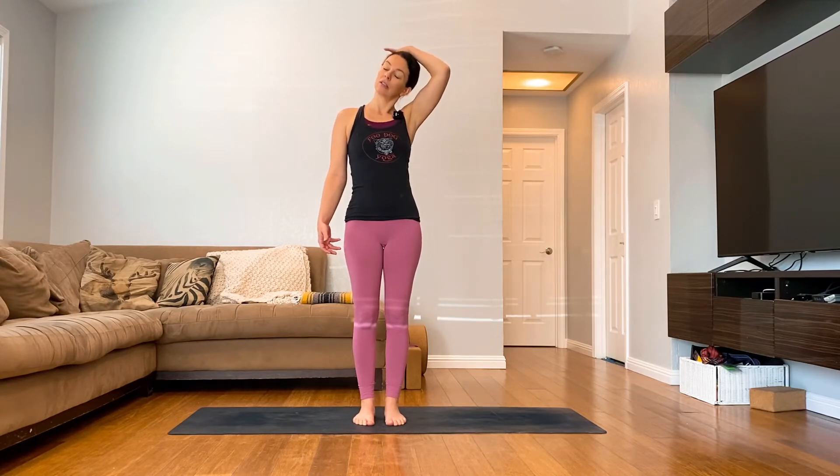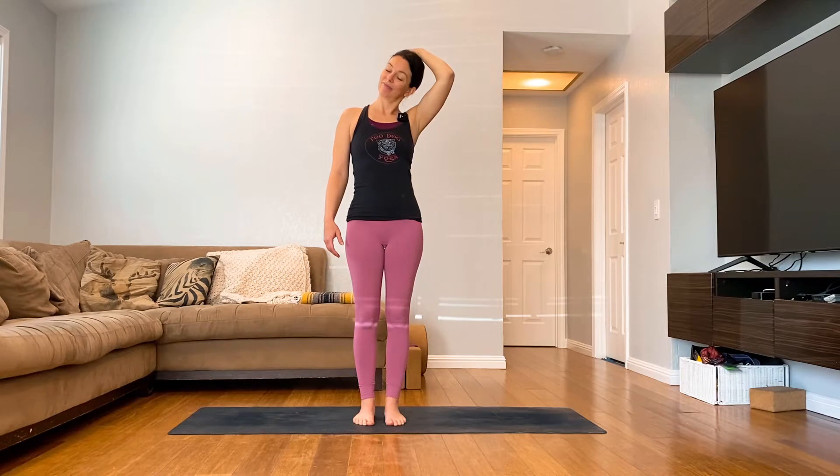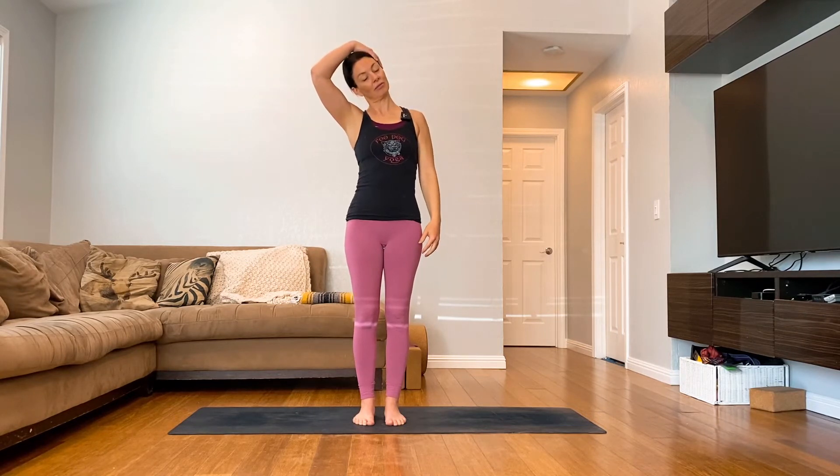Take your left hand to the right side of your head and then take a little neck stretch. You're not pulling the neck — you're relaxing the left arm and relax both of your shoulders. You're simply using the weight of the arm as a stretching tool. Come back to center. Other side. Again, you're just relaxing the arm, no pulling. Come back to center.